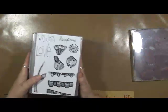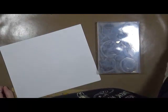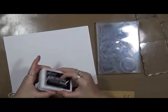I'm not going to make you sit here painstakingly watching me do all this. I'll just do a couple to show you. It's nothing crazy, no big deal. I'm going to use archival ink because I want them to be waterproof.